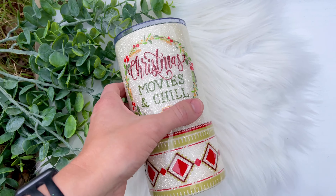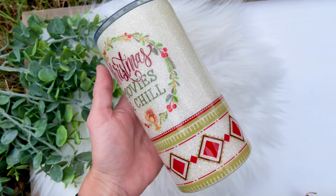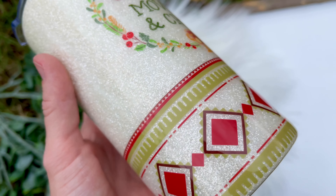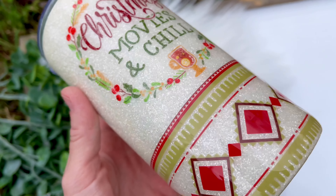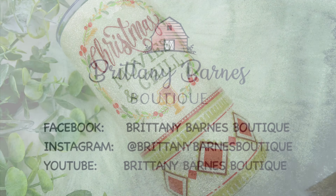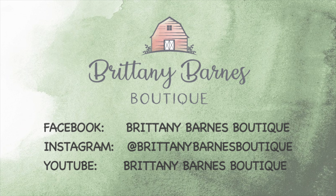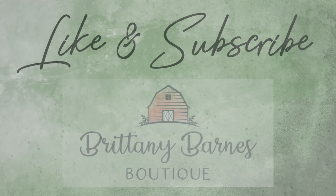I hope that y'all enjoyed this tutorial. If you have any questions, just drop them in the comments below. All of the materials I used will be listed in the description, as well as coupon codes for y'all. We have lots of giveaways going on and more to come for the holidays, so make sure that you are part of our Brittany Barnes Boutique Tumbler Art Facebook group and that you are following us on Instagram and subscribed to our YouTube channel so you have all opportunities to win one of the prizes we will be giving away, including one of these bundles. Thank you for hanging in there with me with my crackly voice — that is all for today, and we will see you next time.